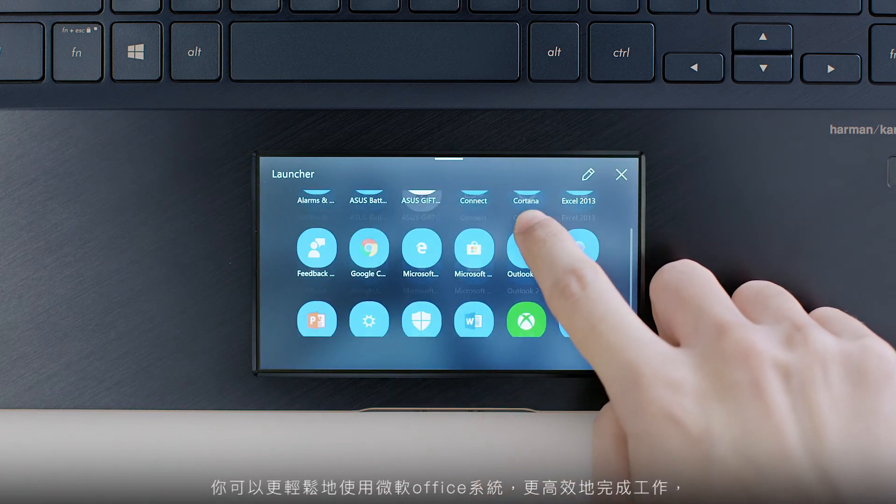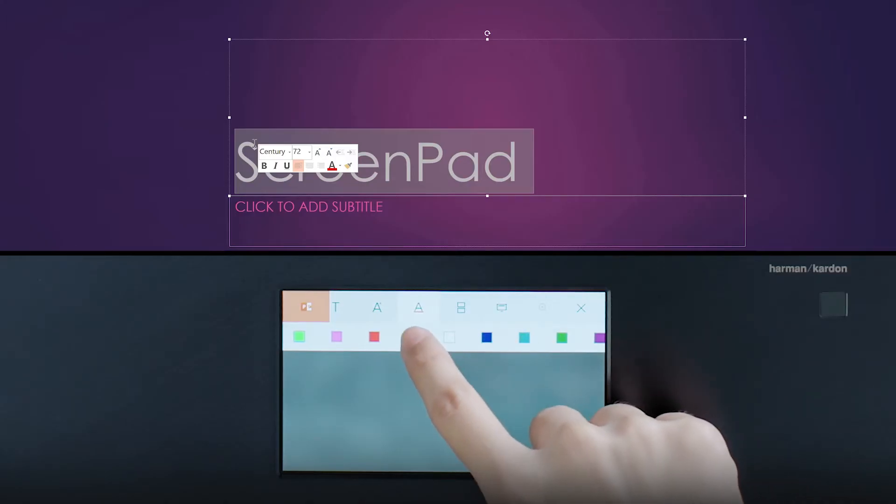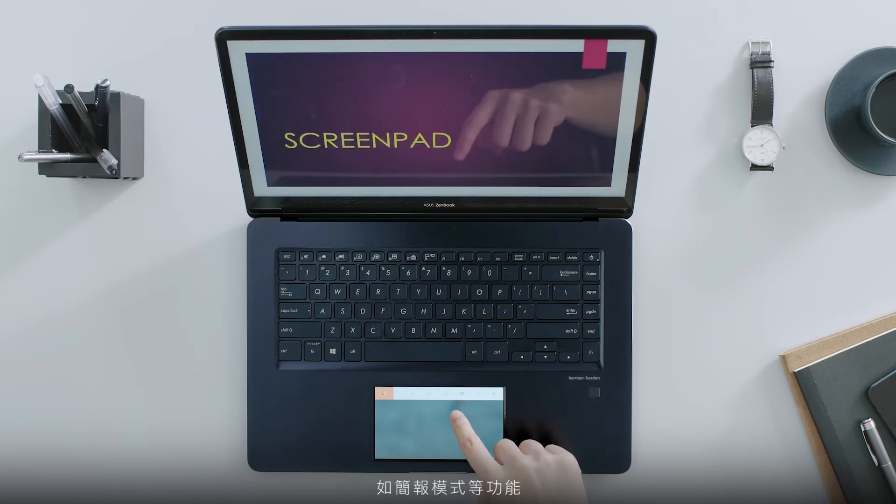For example, you can work easier and more efficiently with Microsoft Office, Presentation Mode, and more.